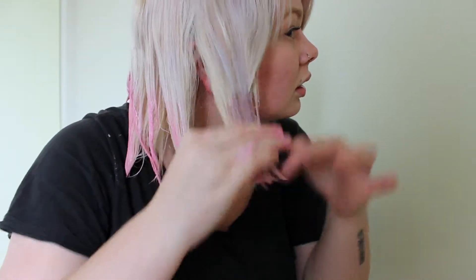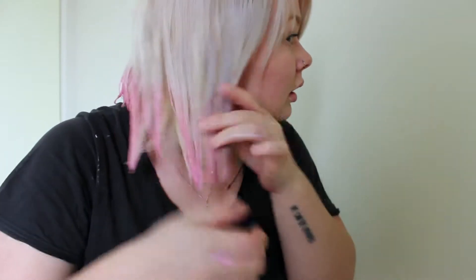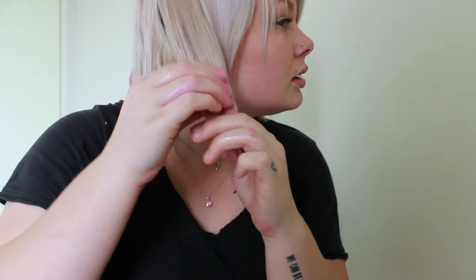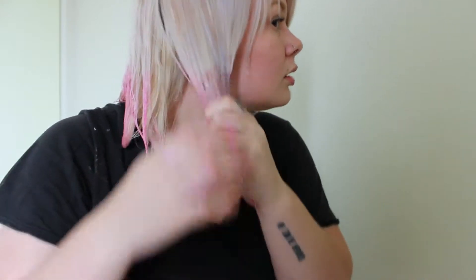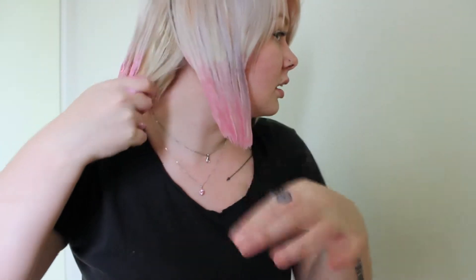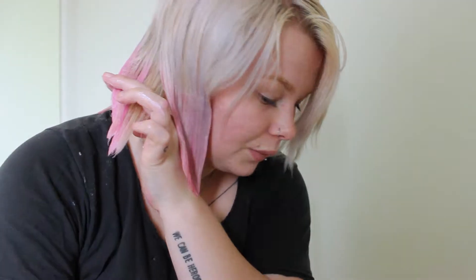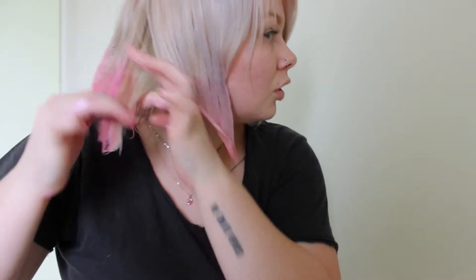And then just — don't worry about having a super straight line. You don't want it to be blunt anyway. I'm going up to about the top of my ear — I don't want it to go any higher than that — so I'm just running what's left on my fingers over and blending it in so there's no blunt line.